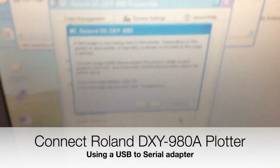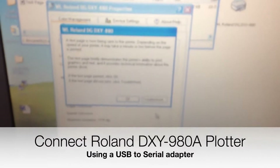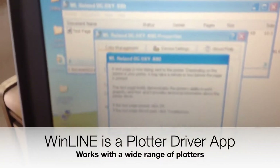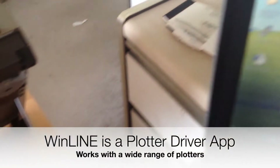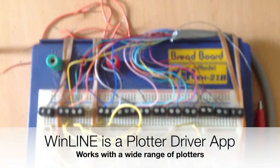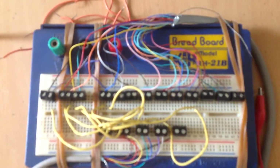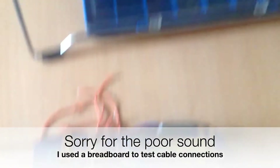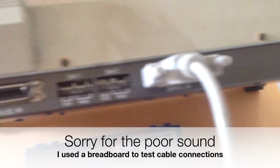This is the Roland DXY-980A. I've actually got it working on the serial port now, so I'm doing the test page print from Winline. I've kind of made a custom cable on a breadboard basically. I've got the connections from the Winline serial port coming in, not using the parallel port.